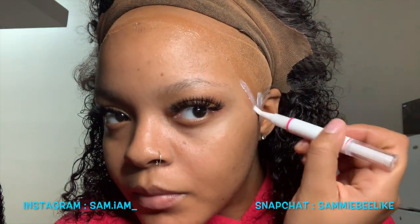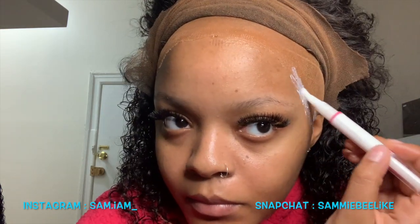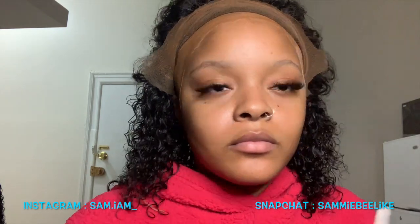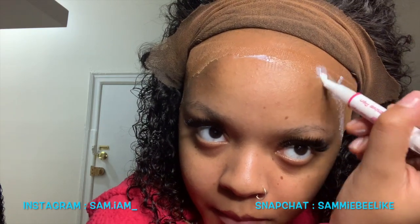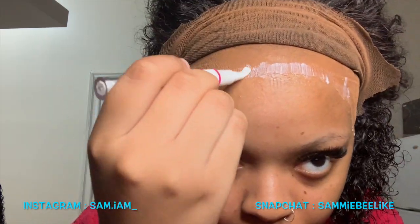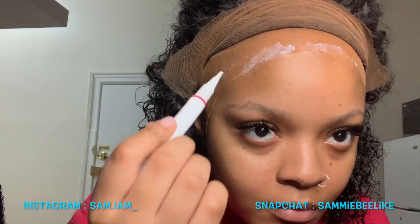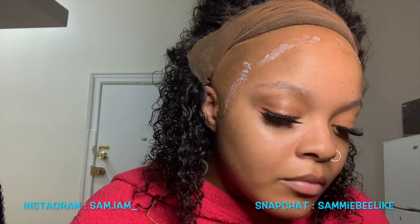I learned this trick from my hair idol number two, Erica J. She taught me that when you put the first layer of glue, don't count it as a layer — count it as little protection just holding down the cap. Then you put three more layers, so it's really four total. The first layer holds the cap, and then layers one, two, and three go on after.